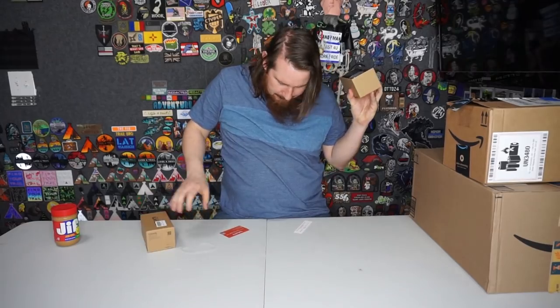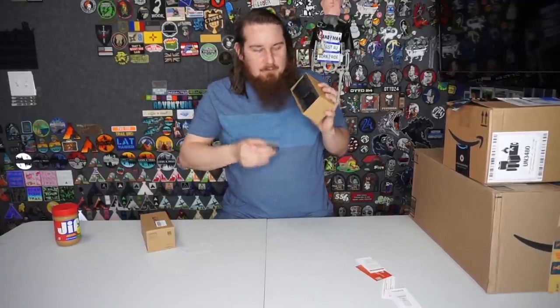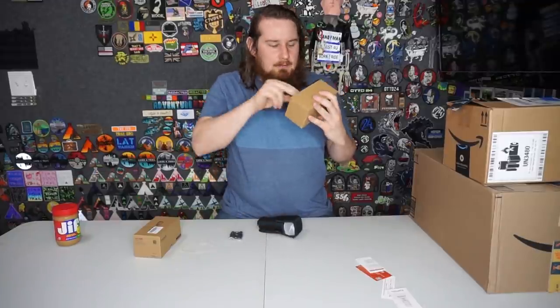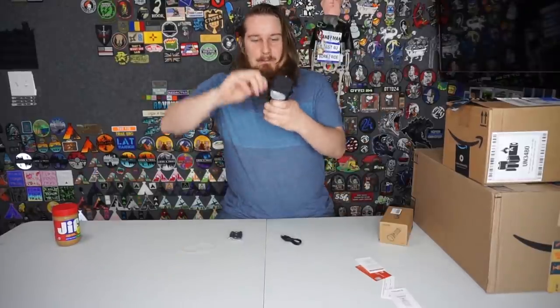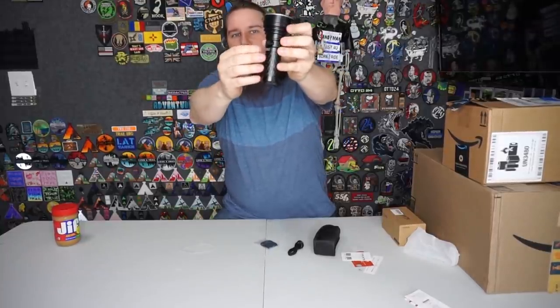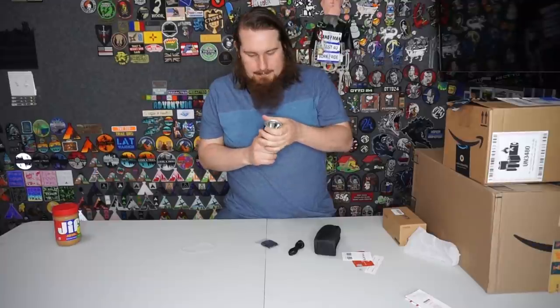This is a flashlight box - another flashlight from Thrunite. This is the Catapult V6. A lot of you return viewers know that I have reviewed several flashlights from Thrunite; they just keep offering them to me to check out. We got the charger and some Nerds candy. This is the biggest one they've sent us so far - comes with a carrying case, charger, and lanyard. There's a rubber-covered charging port on the back which makes it water resistant - just make sure you close it after charging.